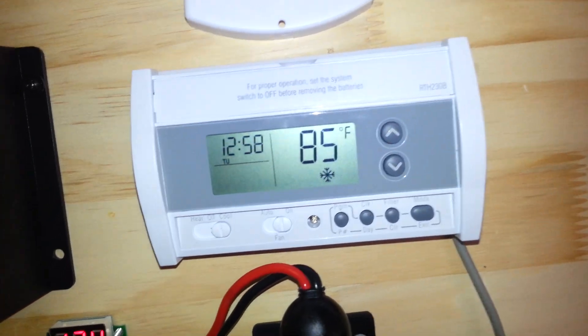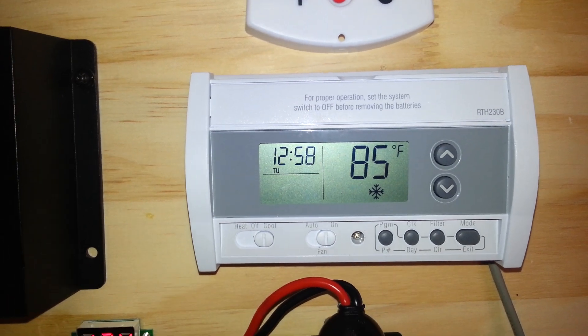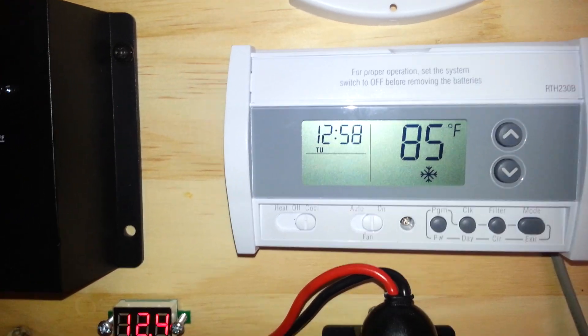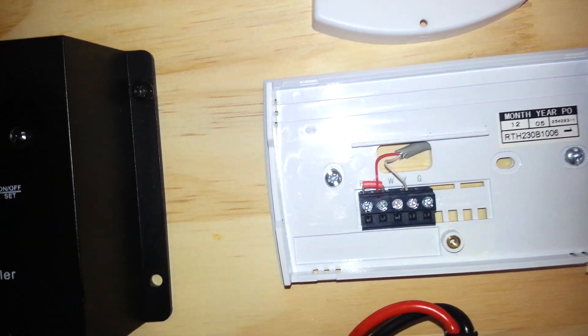So Dave, I'm going to take this thermostat off the base so you can take a closer look on the inside. Okay, Dave, here we go.